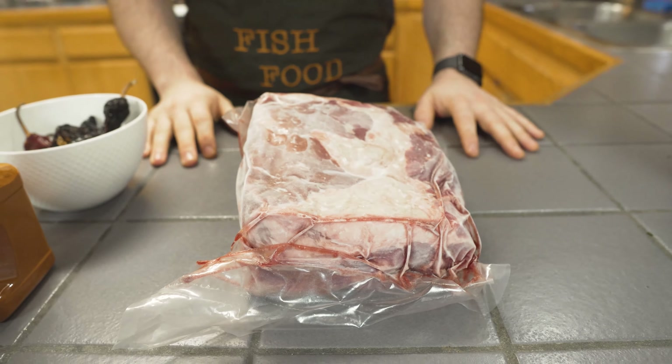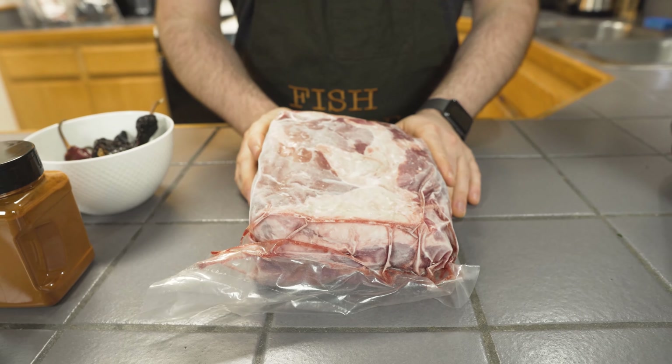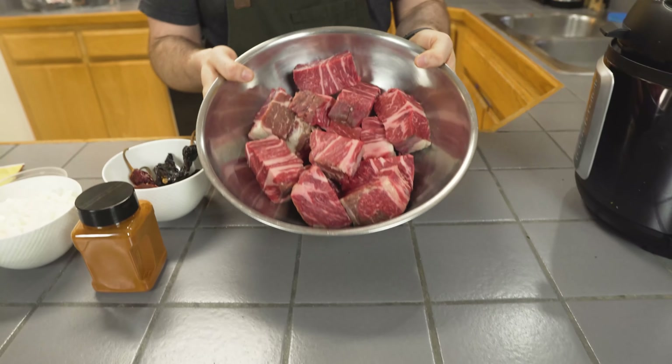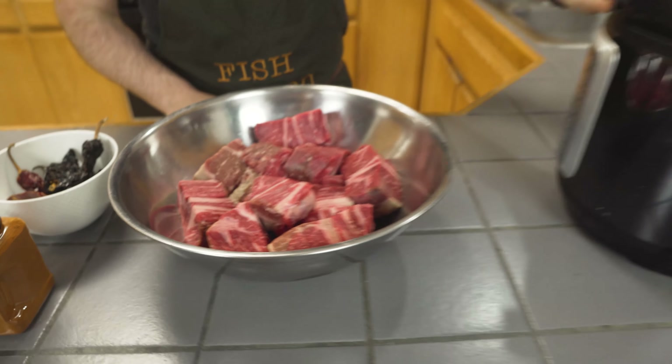First thing we got to do is cut up this chuck roll. Wait a second — am I out of candy ginger? Weird. Alright, so now that this is cut up, we're going to go ahead and plug in our pressure cooker and get rolling.